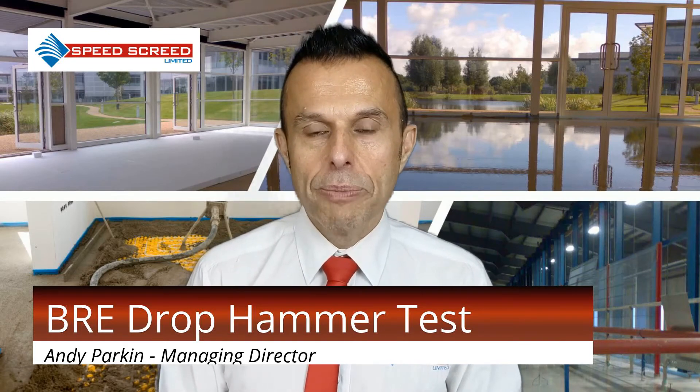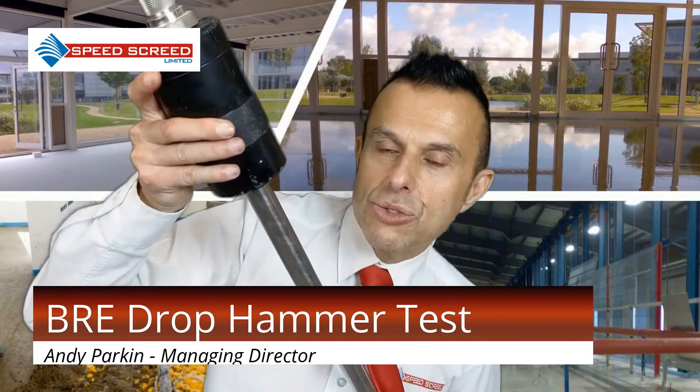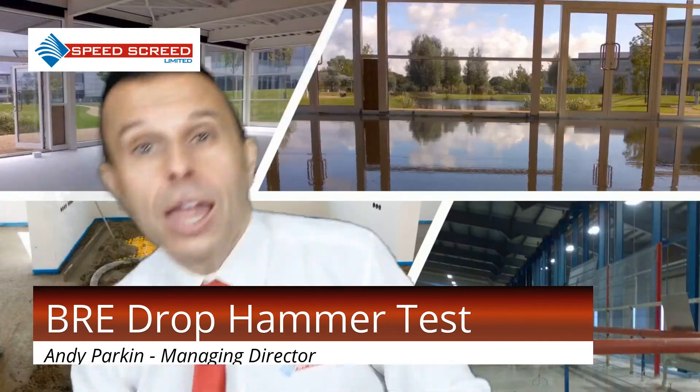For floating screeds, the test method is quite similar to the previous one. But if your floating screed is laid on insulation, the regular BRE drop hammer test can punch through the insulation. The modified version of this screed test is described in Annex E of the British Standard. A lighter weight is used for domestic floating screed — this weight is replaced by a two kilogram weight, compared to the four kilogram weight used previously.